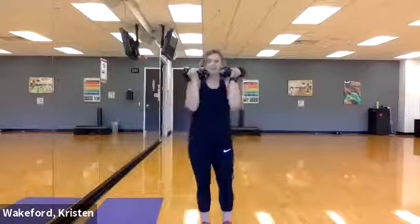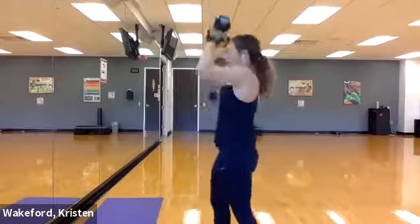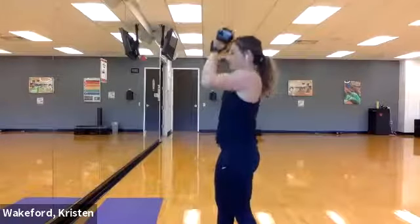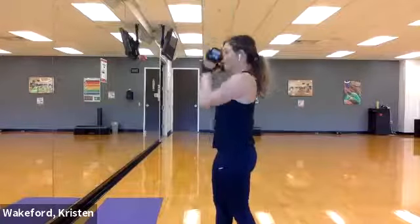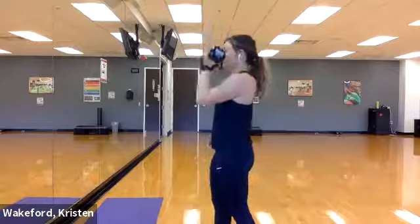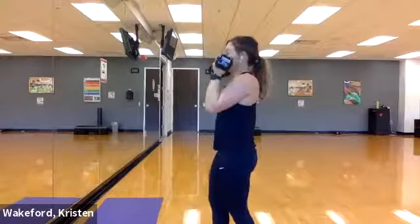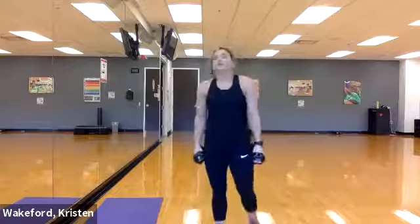Bring those up top, ready, go! Nine — up, nine, eight, seven, take your time on the way down, six, five, four, three, two, one. Good! We're gonna go ahead, skier swings — keep them at your side, eight reps, and go!